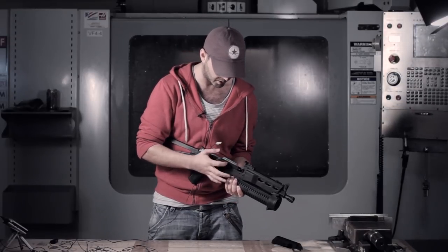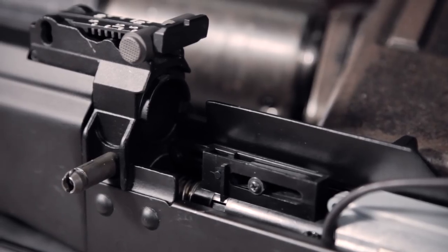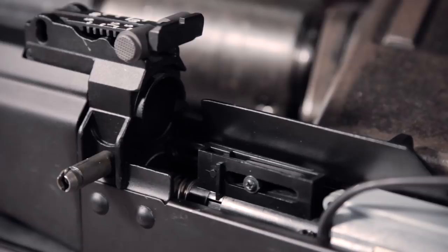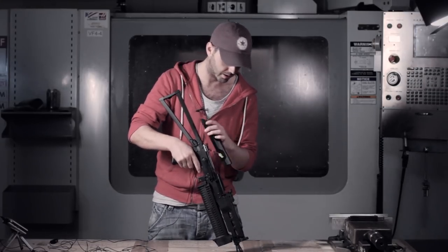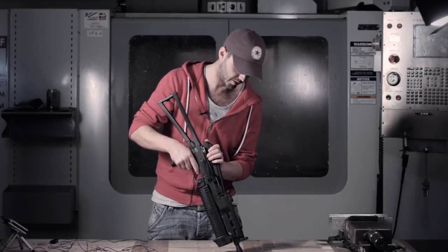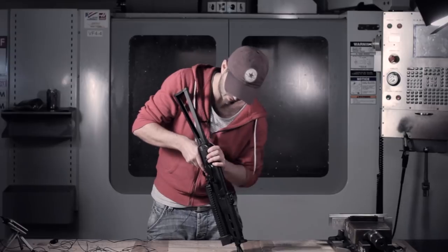We'll pull back on the charging handle while the cover is off. You'll see the hop unit is AK type, so good to know it's compatible with all AK hop unit types. You can get upgrades into this gun and get your favourite kit inside there. The gearbox is version 3, so you can upgrade as much as you want and as you like.